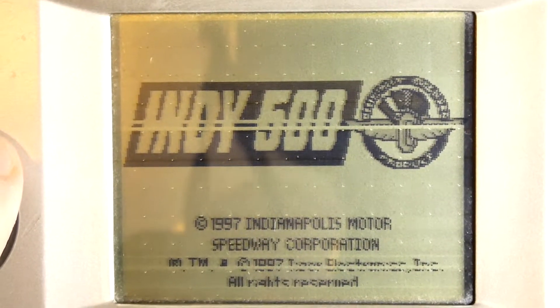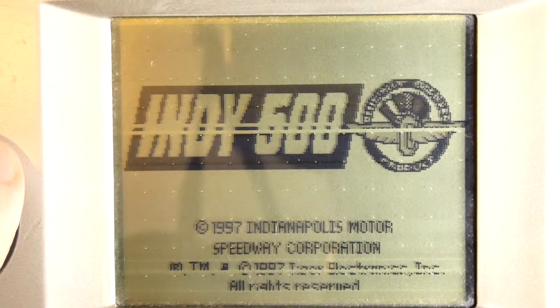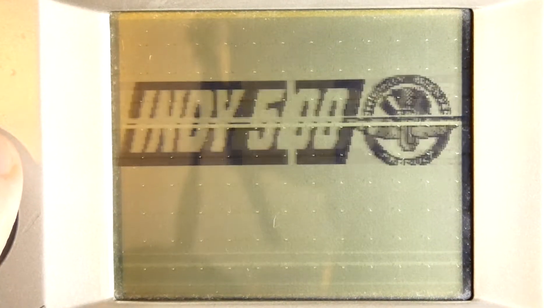Now this is also a touch screen, so I can technically touch right there and it actually reacts through the touch screen. So we've got Indy 500 right here. Now this is one game that I've never really played too much before. We've got an introduction right here — check this out.